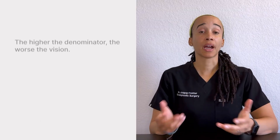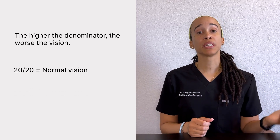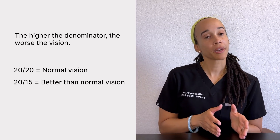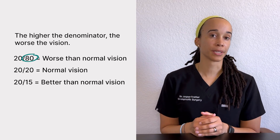If we switch back to the right eye — the 20/20 eye — I could stand all the way 100 feet back and see the same that the 20/100 eye would see at 20 feet. The higher the number, the worse the vision is. Normal vision is considered 20/20. Someone seeing 20/15 has better than normal vision. Compare that to someone with 20/80 — they have worse vision than 20/20.